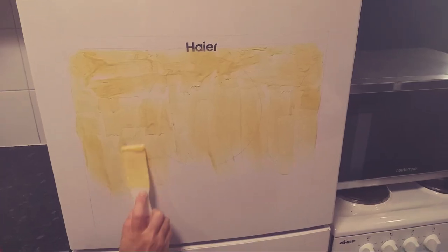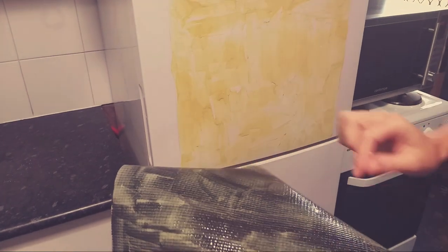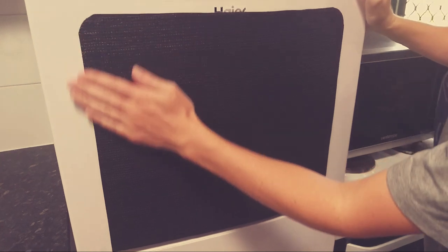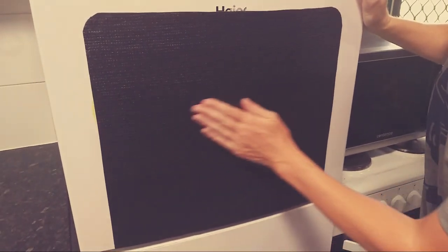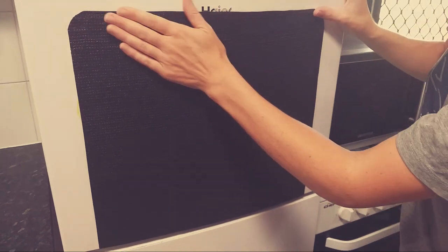Once you have the contact adhesive on both surfaces and it's no longer tacky to touch it is time to place them together — well, there's no going back now. I started to have my doubts and for the next couple of days I was regretting starting this. Do the same thing for the piece on the fridge.